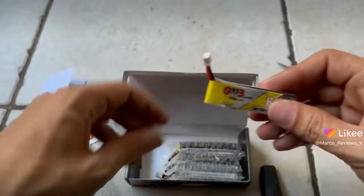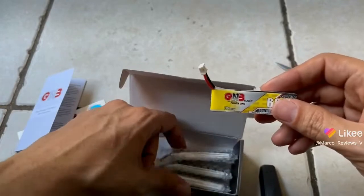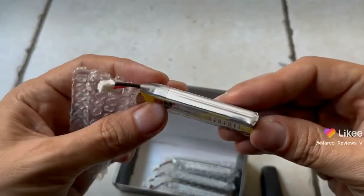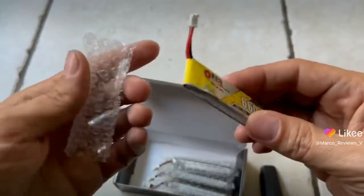It came with four batteries, as you can see here. I'm not going to unpackage them all — I most likely am just going to use one at a time and make sure that it runs before I start messing with the other ones.